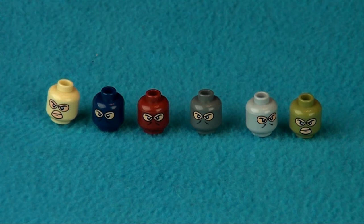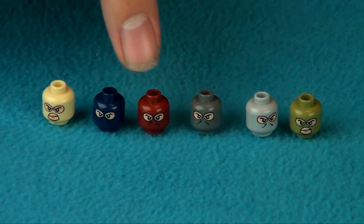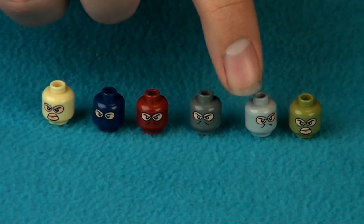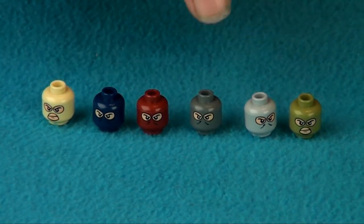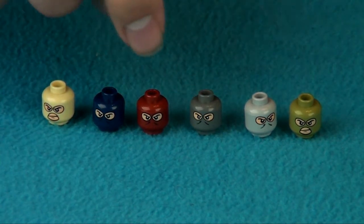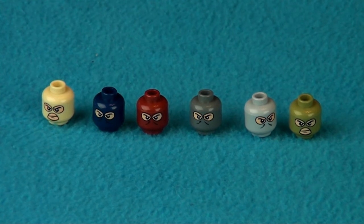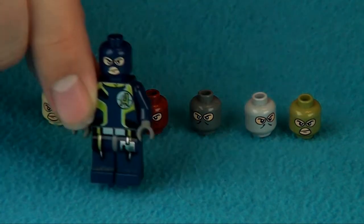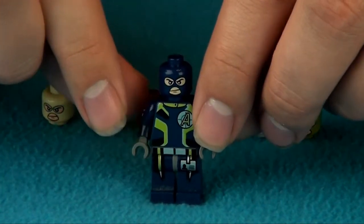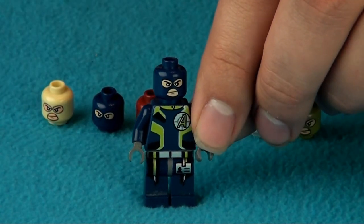The first accessories I'll show you are the ski mask heads that they sell. Right here is kind of the yellowish tan, your dark blue, red, and then your dark gray, light gray, and green. You can see some of them have just the eye holes, like this one, and then some have a mouth hole like the green one here. I personally prefer the ones that have a hole for the mouth as well — I think those look a little bit cooler — but you can get either one. I thought I'd show you both kinds.